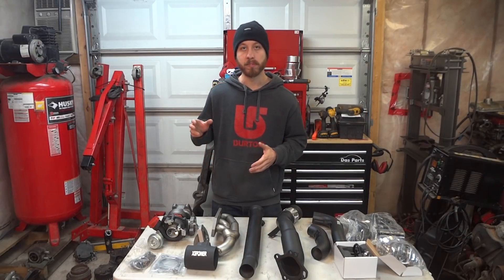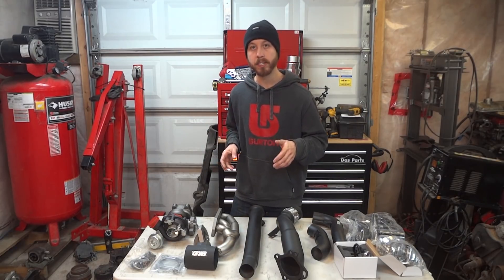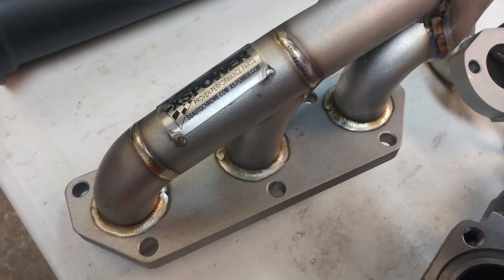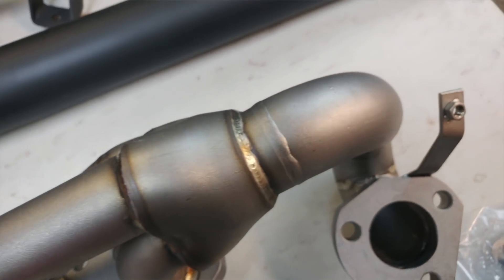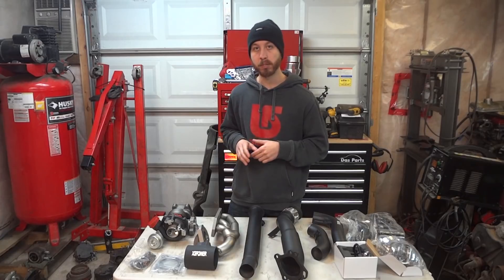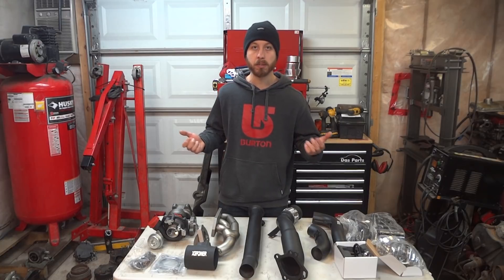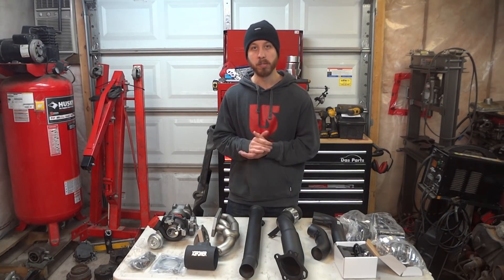The next item is probably one of the newest Excess Power offerings for the B5 S4 platform — their updated, super thick tubular manifold. Usually these manifolds are surrounded by tons of assumptions and theories in the community. This manifold is going to be installed and the car is going to be pushed to its limit, so we'll see if it works right off the bat and I'll keep you updated on its longevity. If it cracks, you'll definitely know. If it doesn't, you'll know as well.